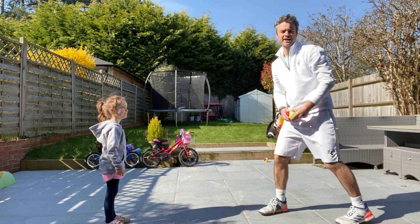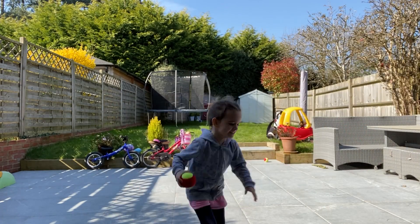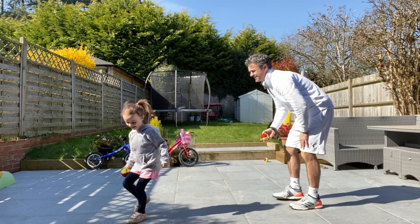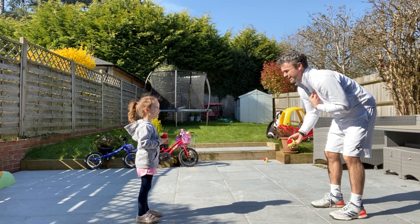And then once you can do that, you can add another ball. So Kimmy, you hold that ball. I'm going to get another ball. Can you stand over there again? This time when I shout go, we're both going to throw at the same time. I'm going to catch yours and you're going to catch mine.